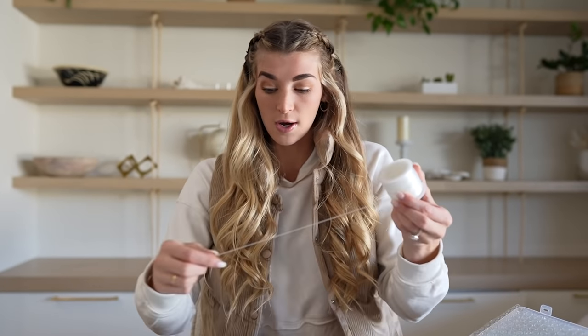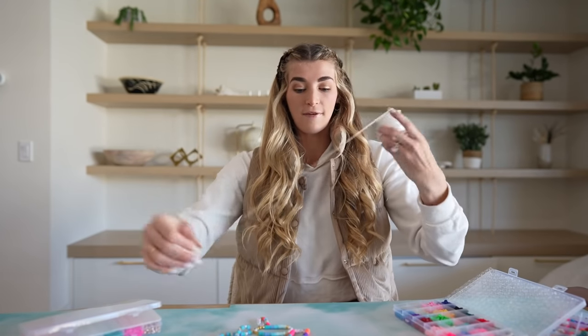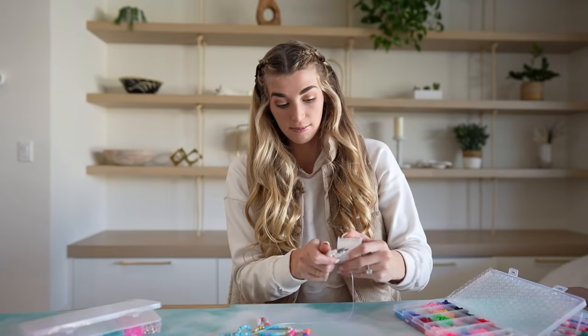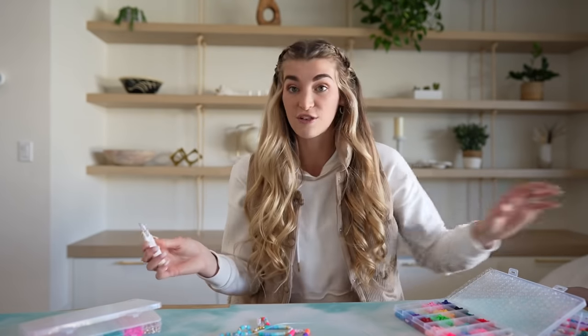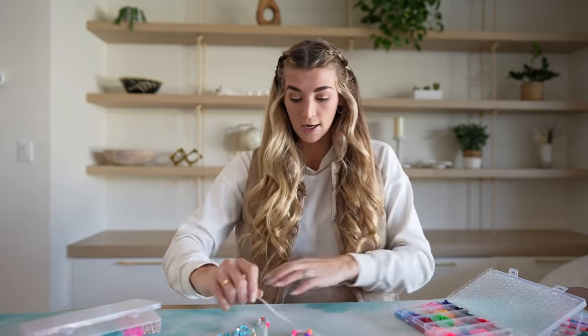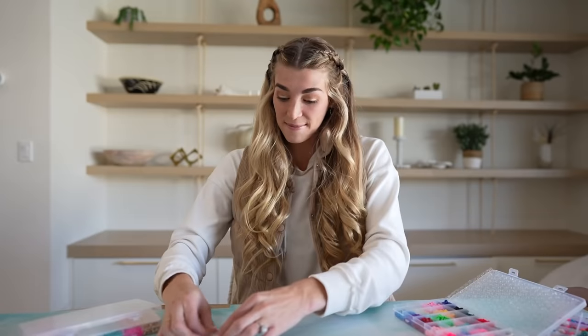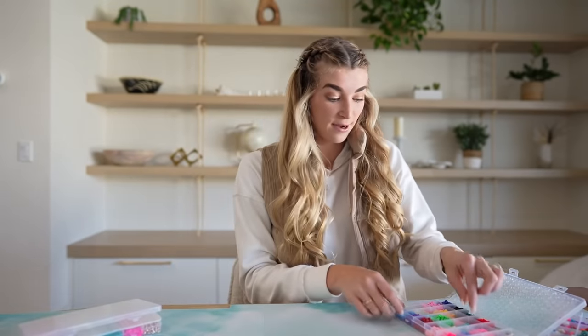You're going to need some elastic string - it's super cheap and lasts so long. What I do to start is make it long enough for your wrist and then some extra, because if you make it just the perfect length the beads can fall off. I go ahead and cut it, then depending on who I'm making it for I pick the name or whatever it's going to say. I'll place the beads on the table first to make sure the colors go together.